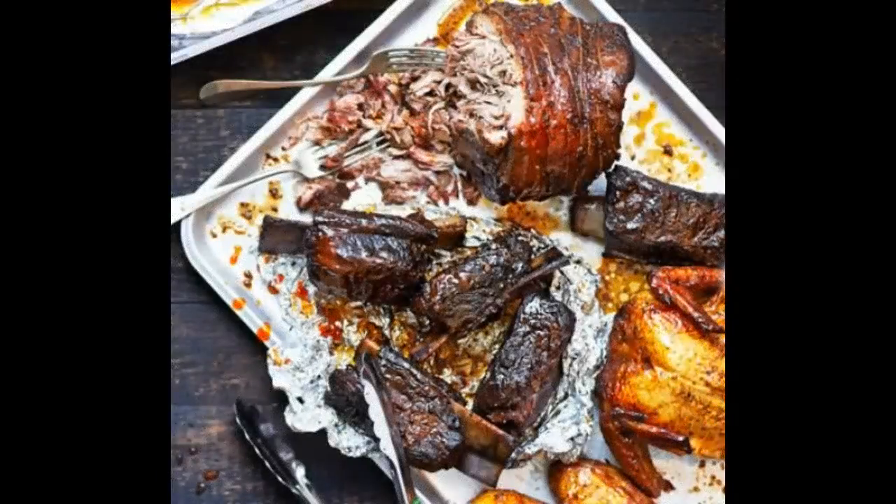Hi, welcome to the recipes. Thanks for watching our video. Please click subscribe for the latest recipes. Today we're making a Texas barbecue medley.